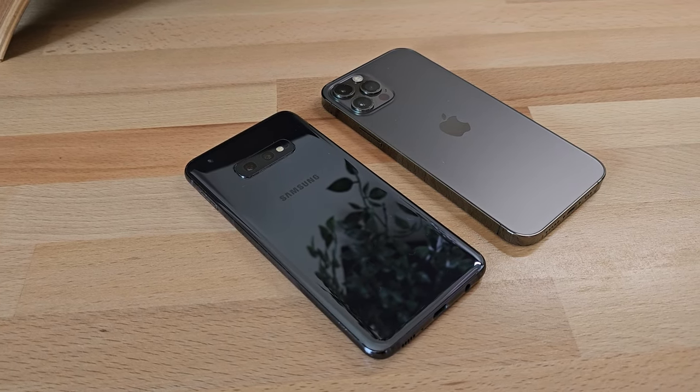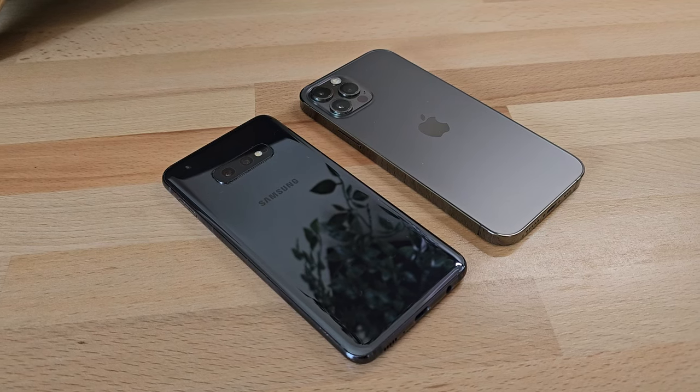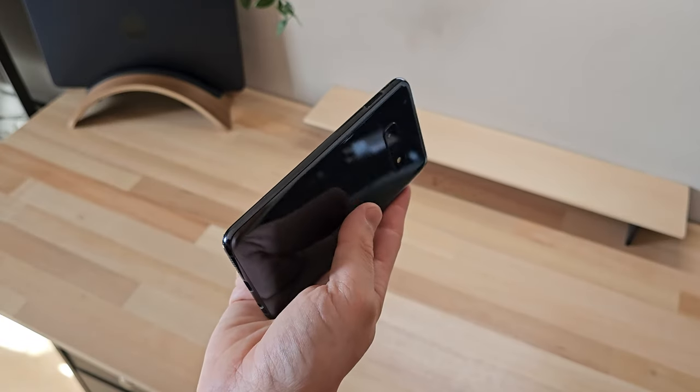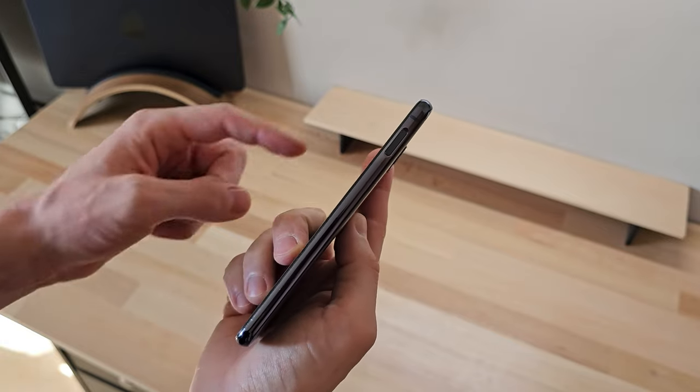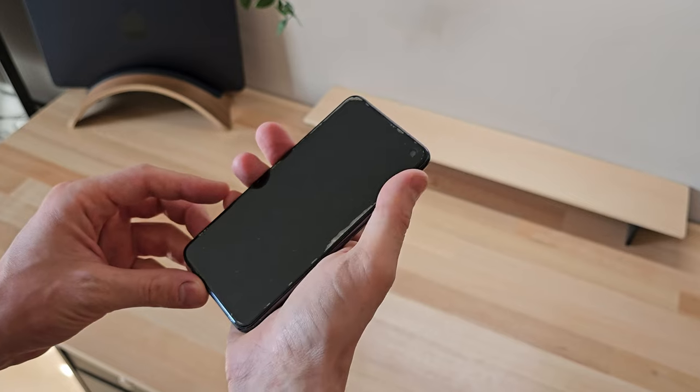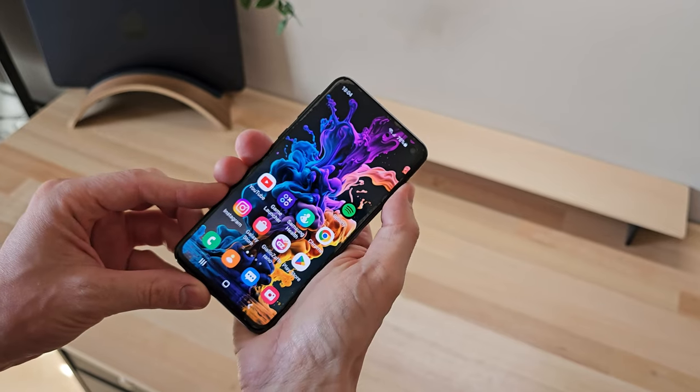It also has a fingerprint sensor on the side power button, useful for unlocking the phone or making payments. This is different from the new models that have the sensor integrated into the display, but the difference is essentially negligible, as it is very accurate and reliable.